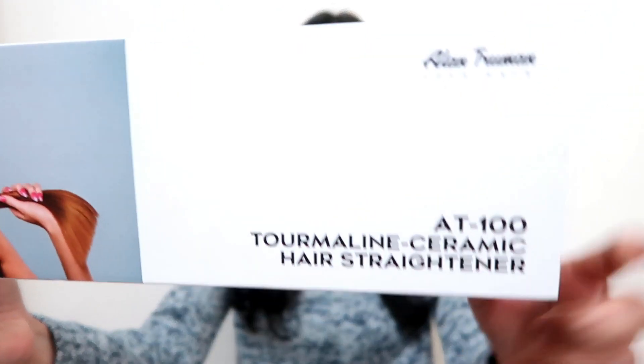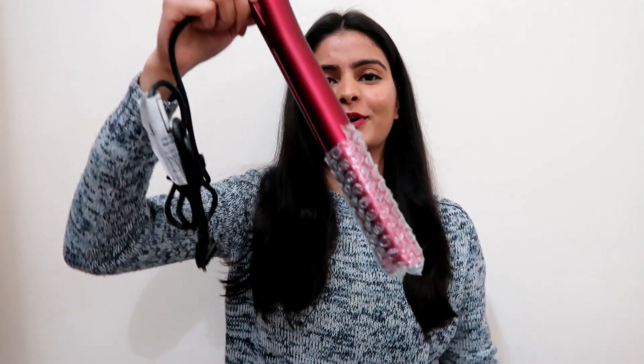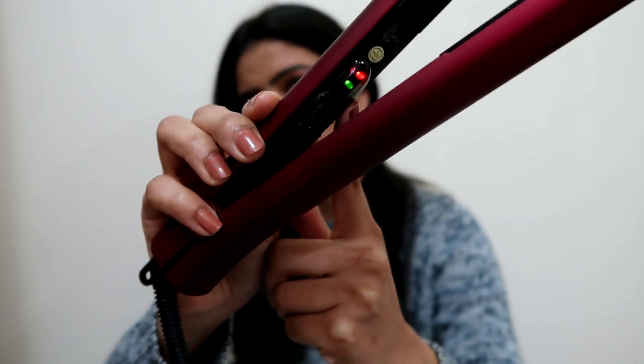For straightening, I'll be using the Alan Truman 1800 Tomalin Ceramic Hair Straightener. This is how the outer packaging looks like, and then it comes in its own velvet pouch — you can just lock it up and open. This is how the model looks like from the inside. Let me turn it on and set it to my favorable temperature before we start the challenge.